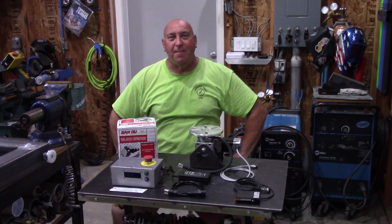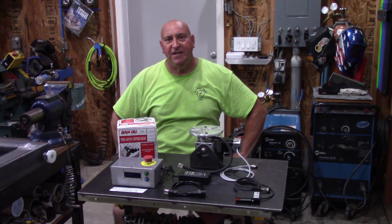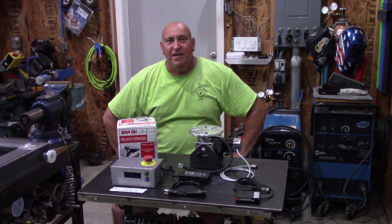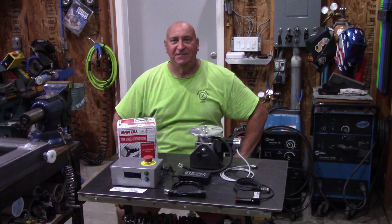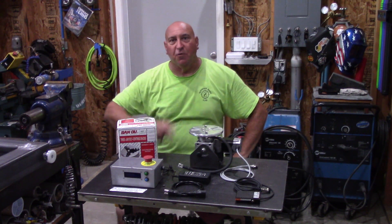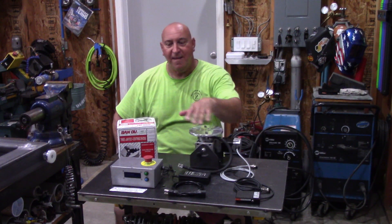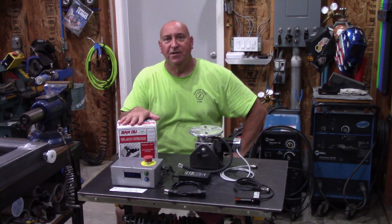Hey, welcome back to the shop. I hope everyone's doing well out there. I have to apologize ahead of time for this background noise from this fan behind me. It's only 9 a.m. and it's already 98 degrees out here, and you don't need to see me sweating any more than I already am. I have two things for you today: this rotary welding positioner from MC Engineering and this Sano Chuck from Banggood.